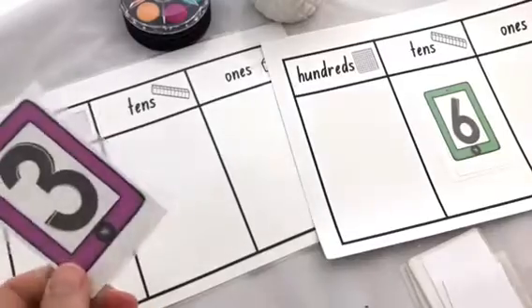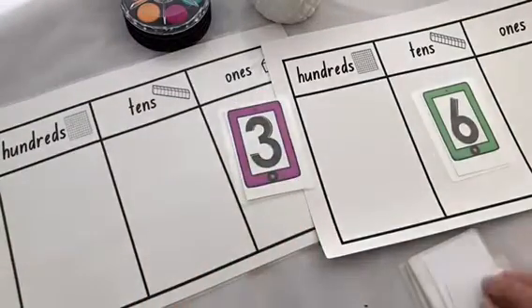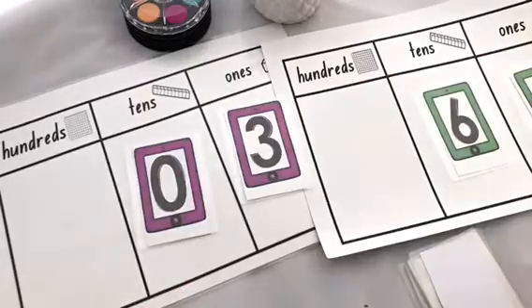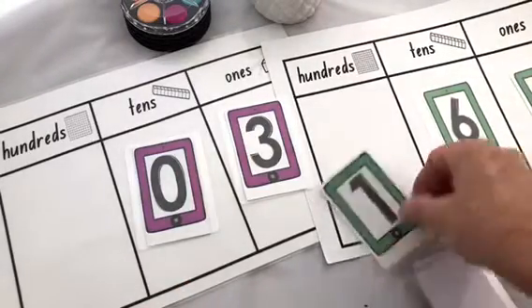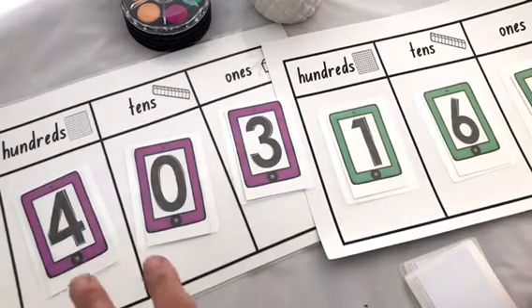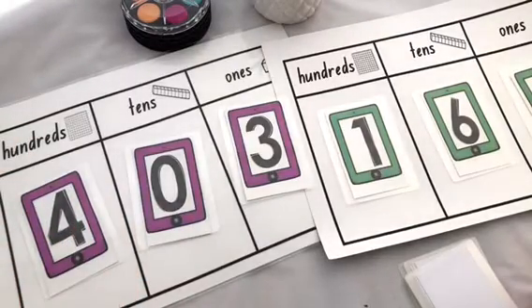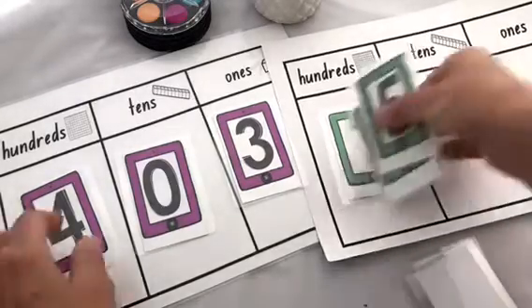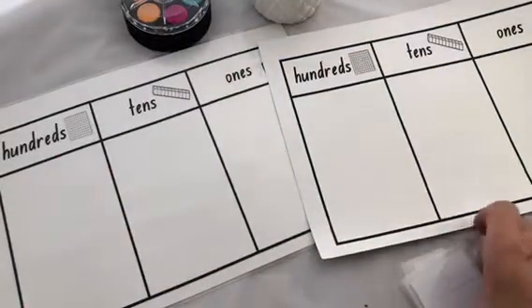They've placed the six. This person turned over a three — not a great card, so it's going to go in the ones. Then a five. I'm hoping there's going to be a big card for the hundreds. Zero — not great. One. So even though this person has turned over some low cards, they're looking pretty good if they can get a number bigger than one. Both players need to be able to read their number — 403 and 165. I like kids to keep a tally of the numbers they play; we play best out of ten games.